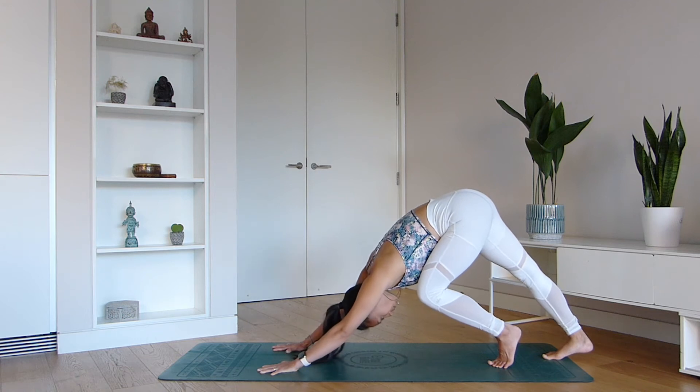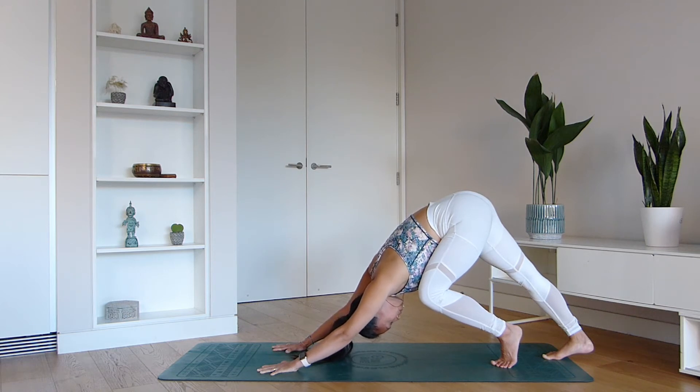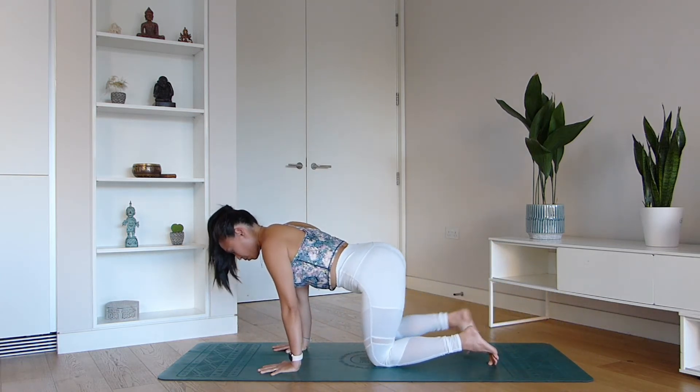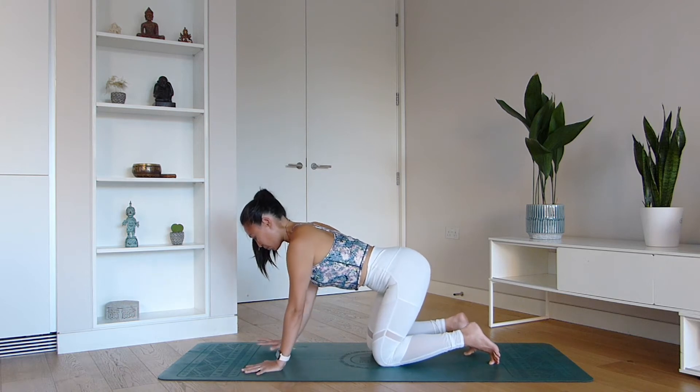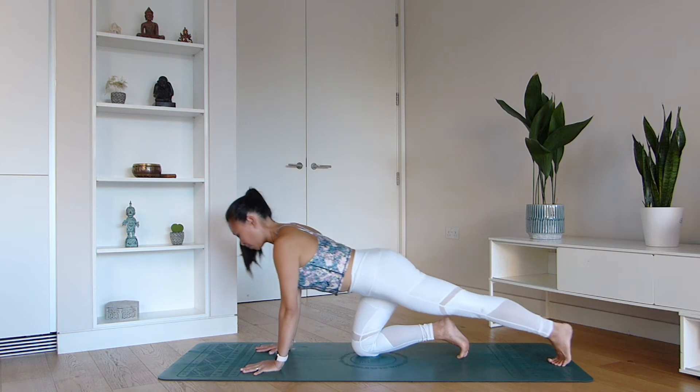Now I want you to push that heel back, maybe potentially lifting the seat up towards the sky as you bend your left knee directly into the chest. Take one more deep breath here and fully exhale. Come down onto all fours.